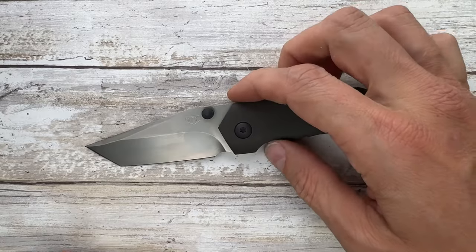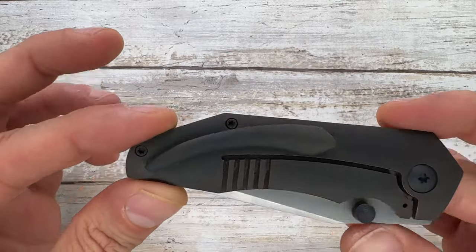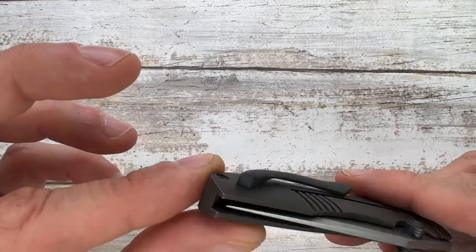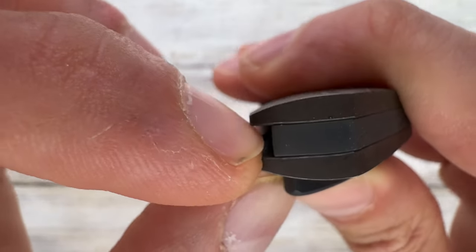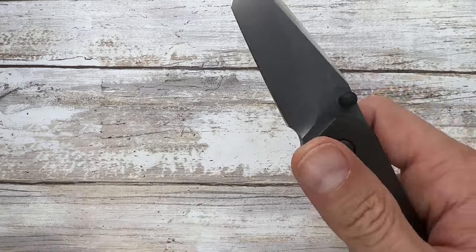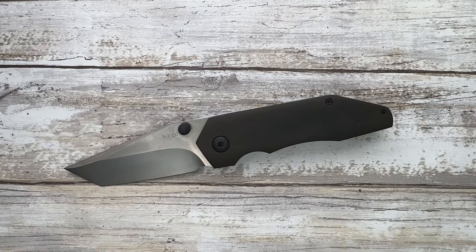It's slim, no jimping, smooth all around. Great design language, runs on bearings, great action. No stainless steel lock face insert. Hidden hardware, tip-up carry only pocket clip — not deep carry, not reversible. Beautiful backspacer. No lanyard hole option. The blade tip can snag slightly but you have to try hard, so it's absolutely safe. Sounding good, looking good, feeling good — check, check, check. I really loved this one!